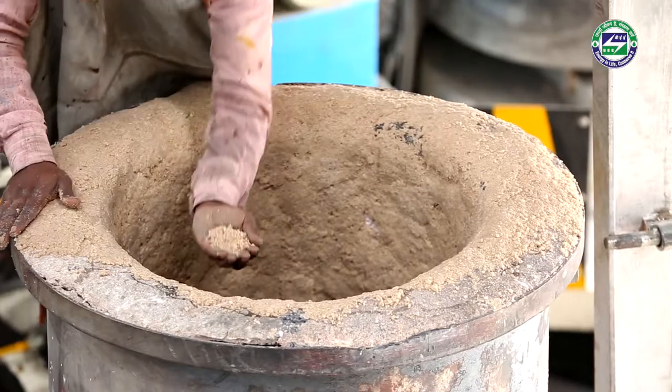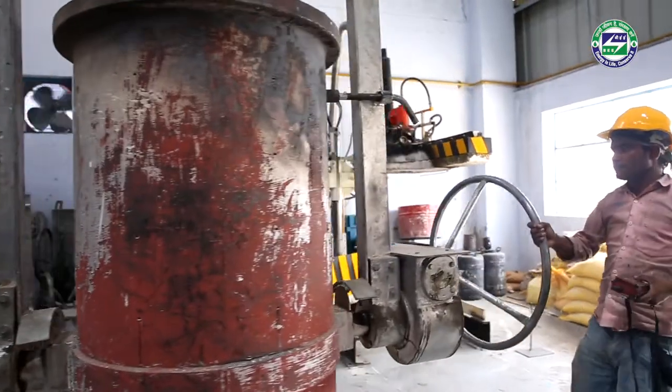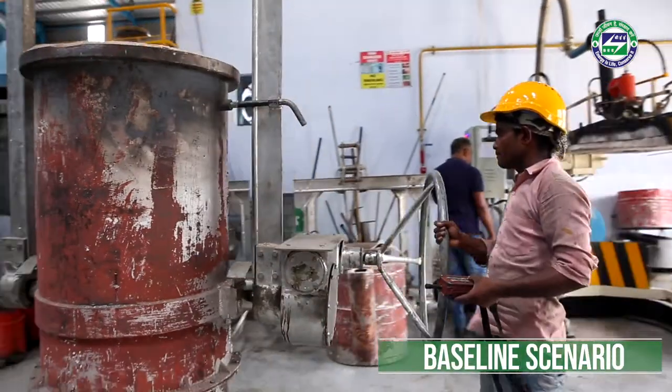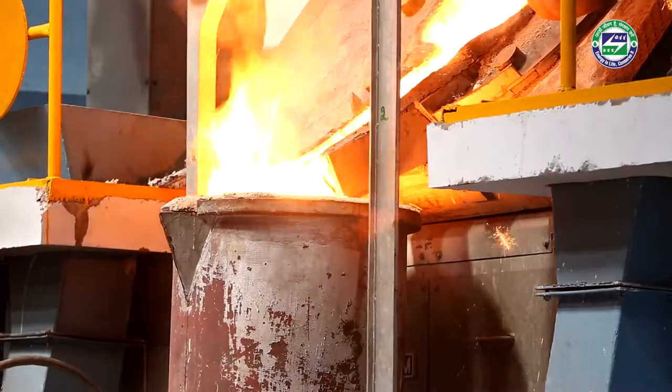Ladles are preheated slowly to remove the moisture from their lining and also to ensure that no cracks are developed. Different methods for ladle preheating are applied.